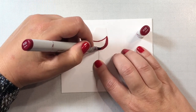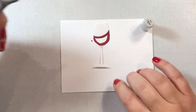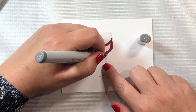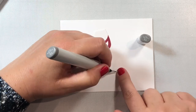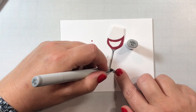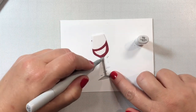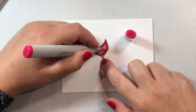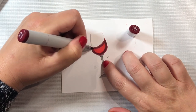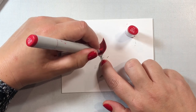Let's get started making a realistic wine glass with Copic markers. I'm starting with my R39 marker, drawing in where I want the wine to appear in the glass, leaving the center white because we'll use lighter colors there. Then I'm using toner gray for the base of the wine glass, and a darker toner gray to draw in some shadows and add definition — at the very bottom of the wine glass and where the wine sits right above the stem. I'm making it appear light in the center of the stem and base, and darker on the edges.